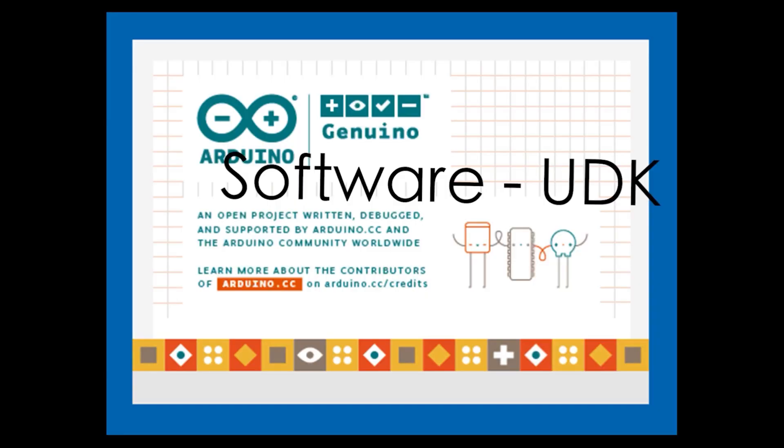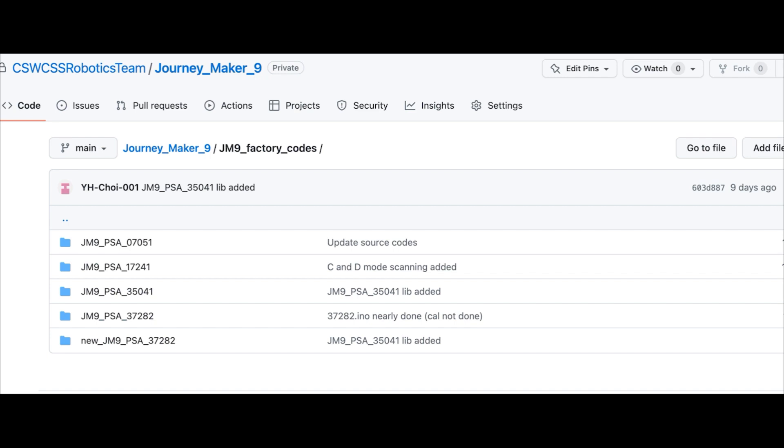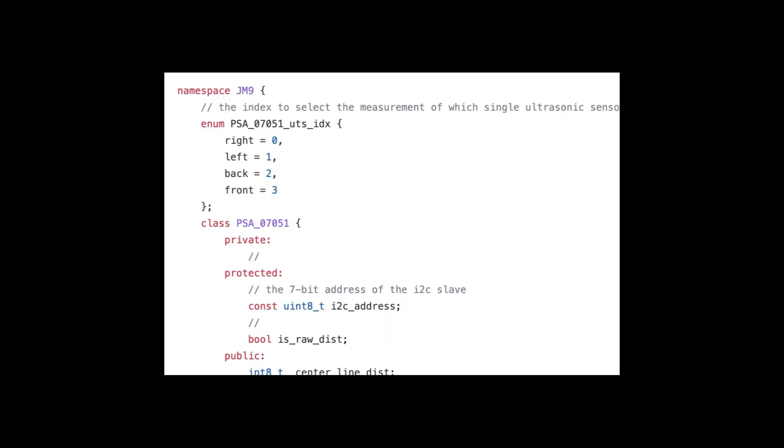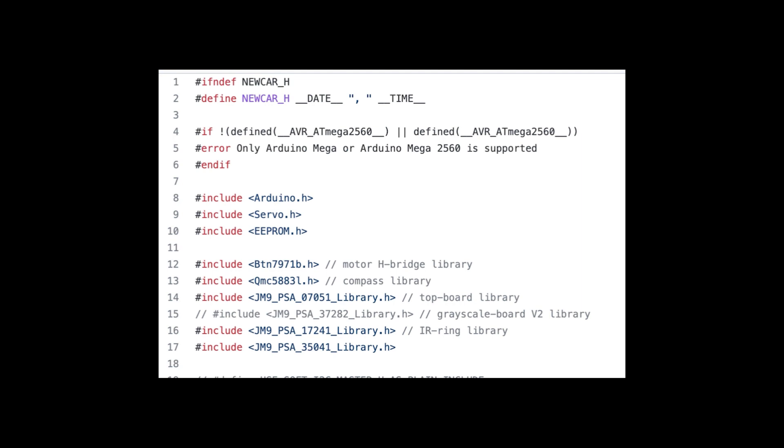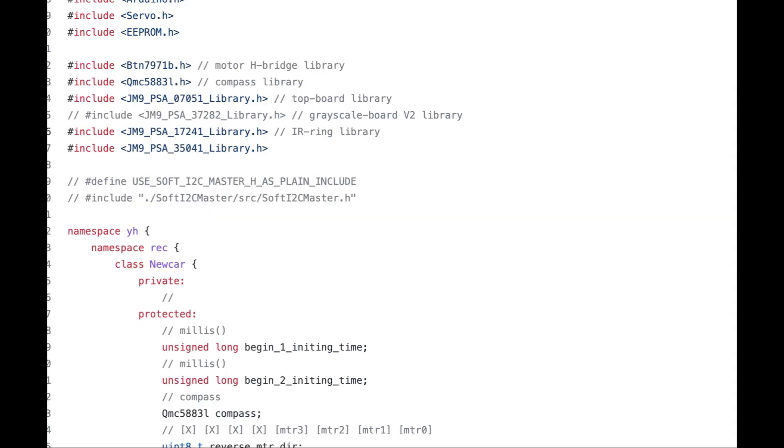For the software part, we decided to use Arduino IDE for our main software development. We made numerous libraries for different modules used in our robot. Each of our libraries is object-oriented and covers a single module. After each library is finalized, we create an ultimate library consisting of a class for the whole robot. The class includes all the classes written for every module. This way of organizing our libraries is more efficient for classifying jobs and performing debugging work.